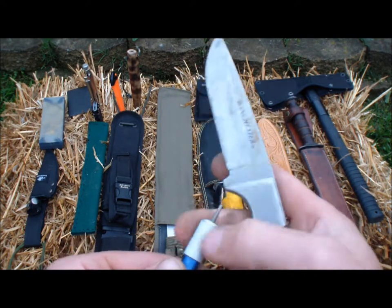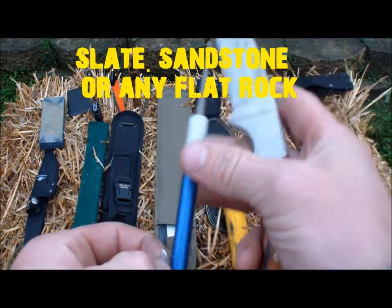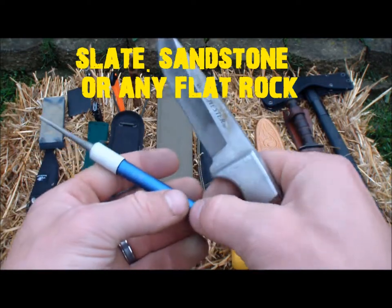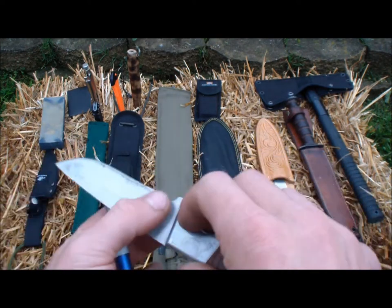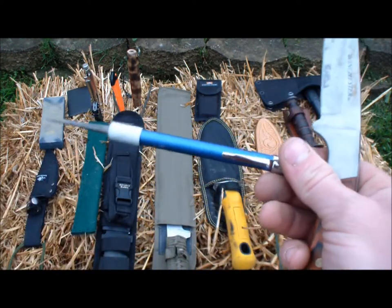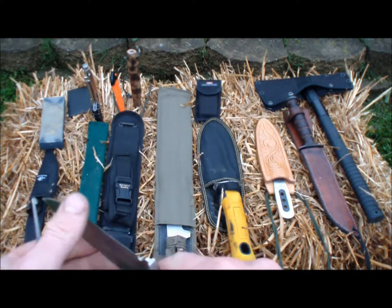Now it's important to have something like this because blades get dull. You can use a piece of flint if it's in your area. You're really not going to find anything in Florida — if you're one of my viewers from Florida, down there it's pretty tough to find anything that's going to sharpen your blade. So it's important to have one of these and a stone if you're going to be in Florida, and you should have them anywhere because it's good to keep your knives in check before you go out.